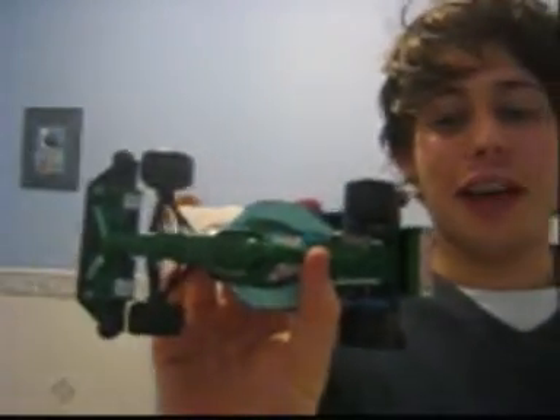Hello there. You may be wondering why I am in the bathroom, but that's because this is the only room in the house that I can get something like this to work. I have here a very old model of a Jordan 191 which, as you can see, the stickers are fading and coming loose, and the front wings are looking a bit loose as well.